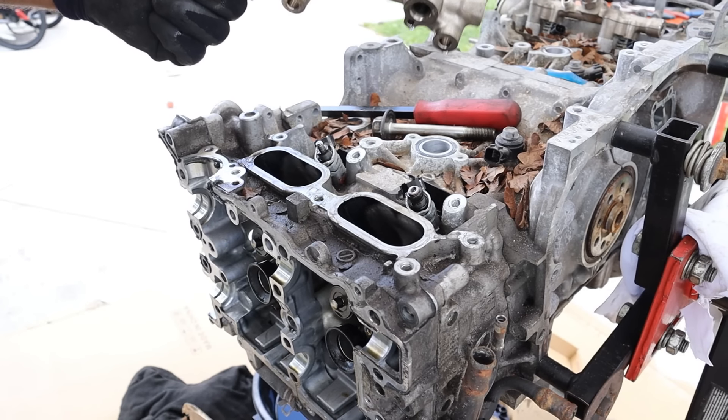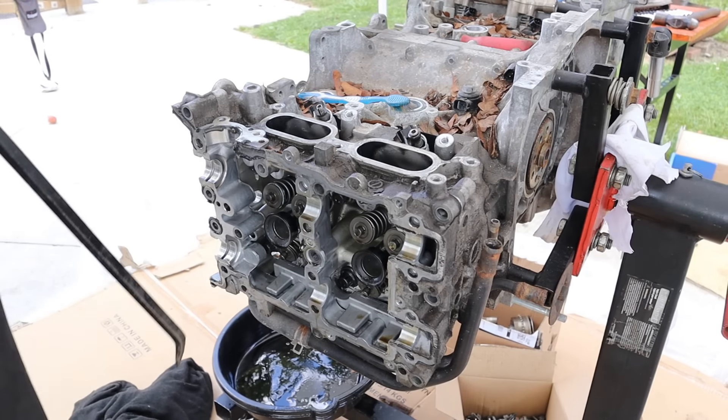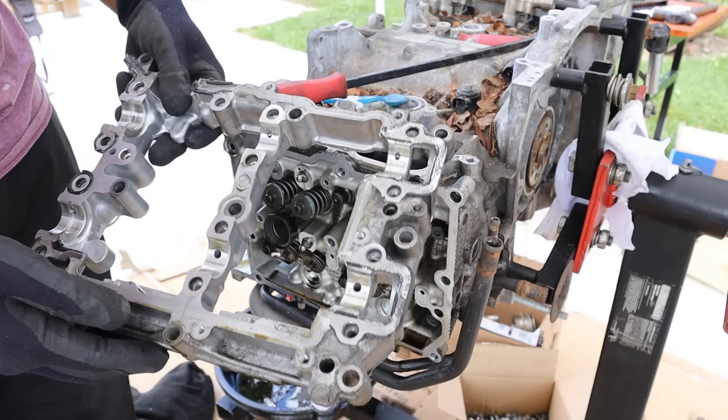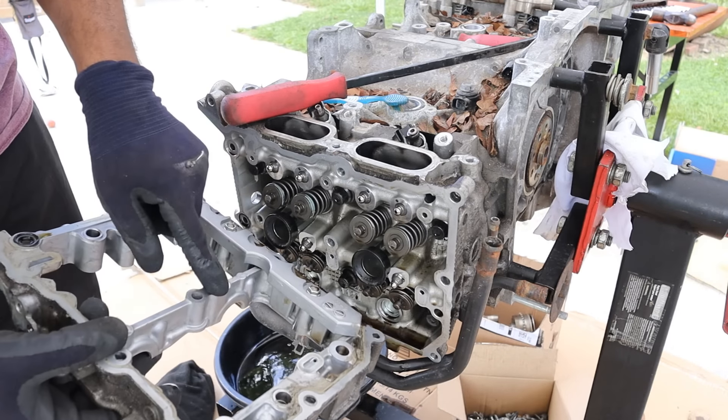Wow, there's a lot of fuel — this fuel rail feels really heavy. That was actually the upper portion; there's a lower portion over here. So you've got a lower portion and an upper portion, which strengthens things up but also gives you another interface where these oil passages can leak.